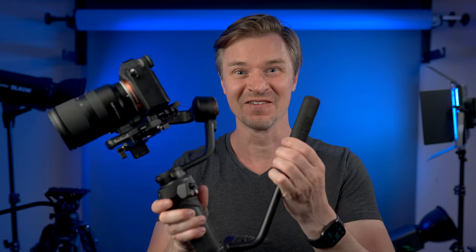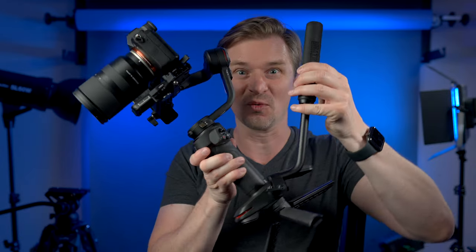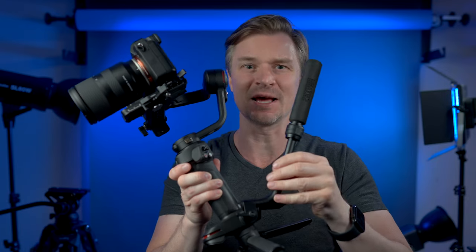But what if you need more than that? Have I got something for you. This is the Weeble 3 and it is a beast, as the kids say on the YouTubes. Big thanks to Zhiyun for sending out the Weeble 3 pre-release.